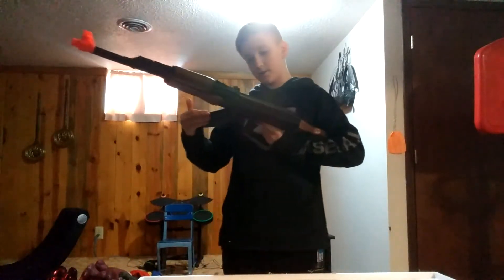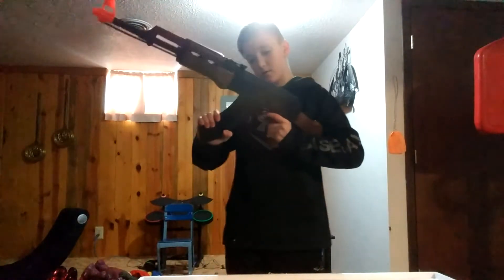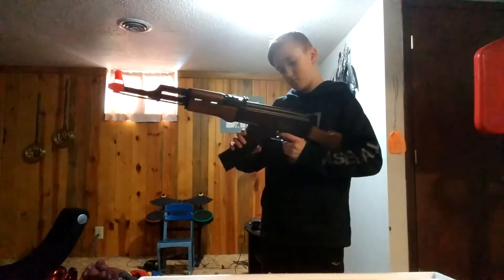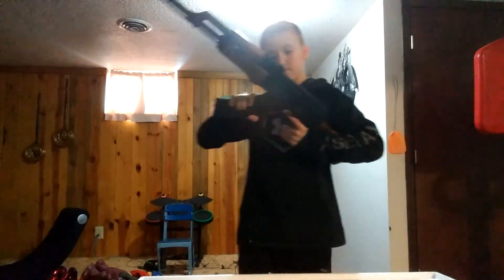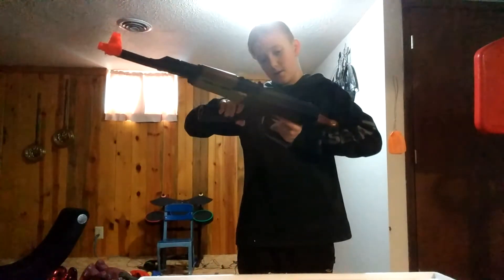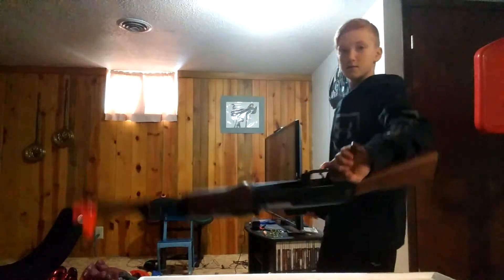I think the magazine's in. You just push that back to take it out. Smells sweaty. I'm gonna stick it in. This is brand new, so it's kind of hard to get the magazine in and out. But it's cool.